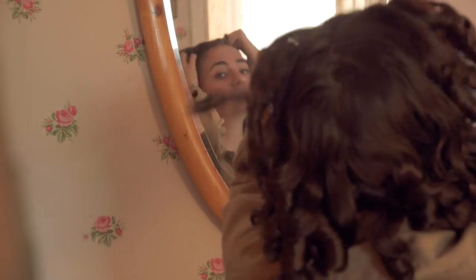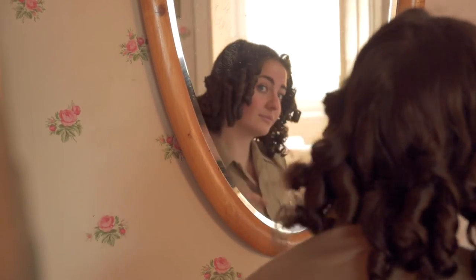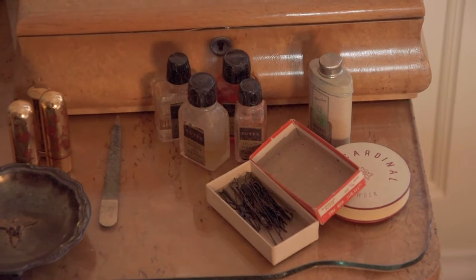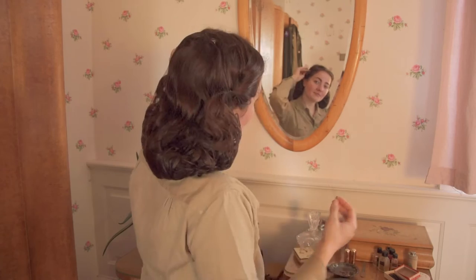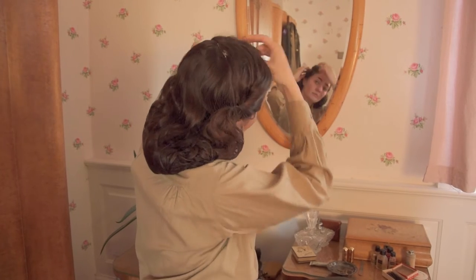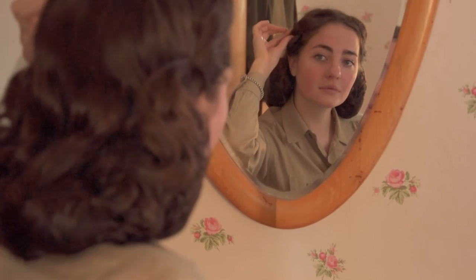Straight hair, popular today, was not fashionable during the 1940s. Bobby pins and hair combs were used to keep rolls in place. Hair nets were used to keep the back of the hair neat — they were made of human hair or nylon and came in different hair colors. Especially in bad or humid weather, they could really save the look.